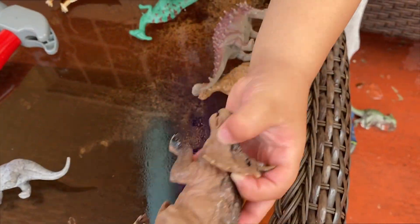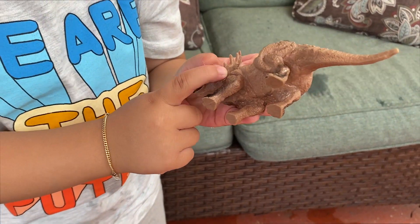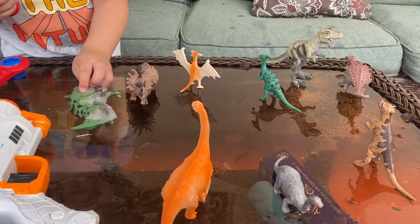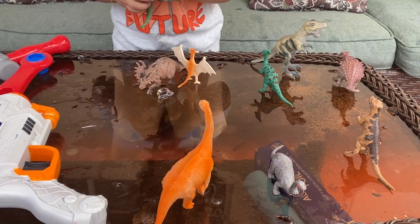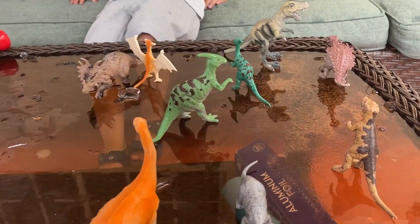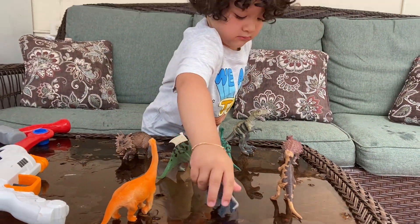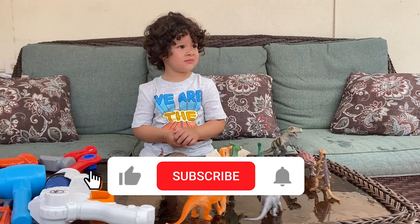T-Rex is free! Triceratops is free! His tummy still has a little bit of ice — let's help him with the hammer. This is a whole dino family we let free today from the ice balloon! Now it's time for us to play.